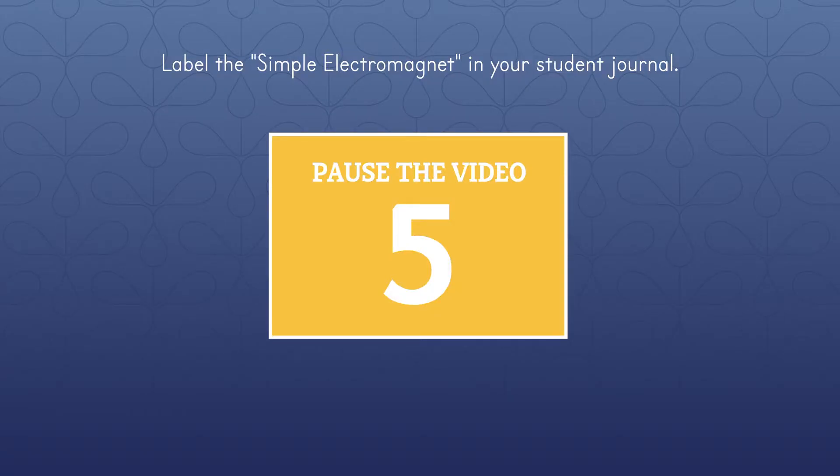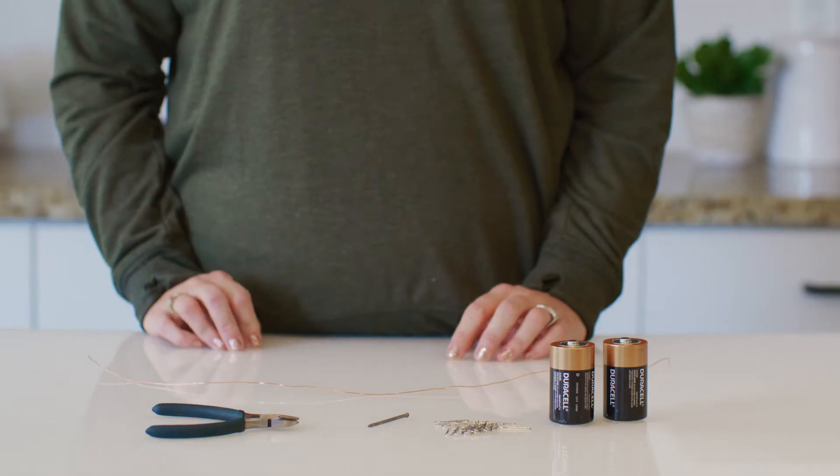Let's start by turning to Lesson 11 in your student journal and labeling the different parts of the electromagnet. Pause the video while you do that. Now, follow along in your student journal as we complete this experiment together.